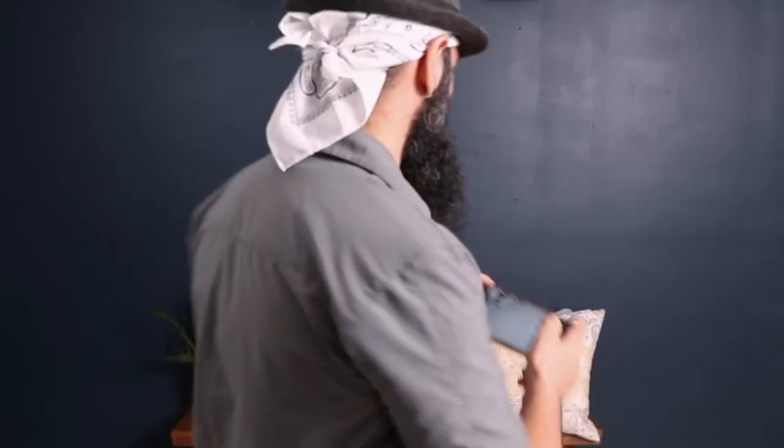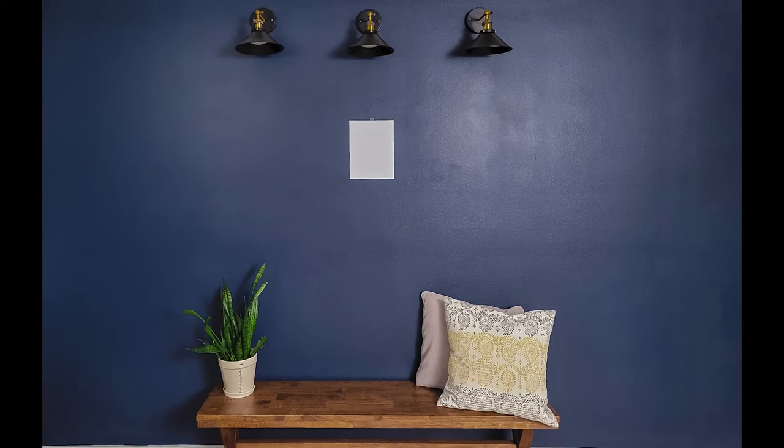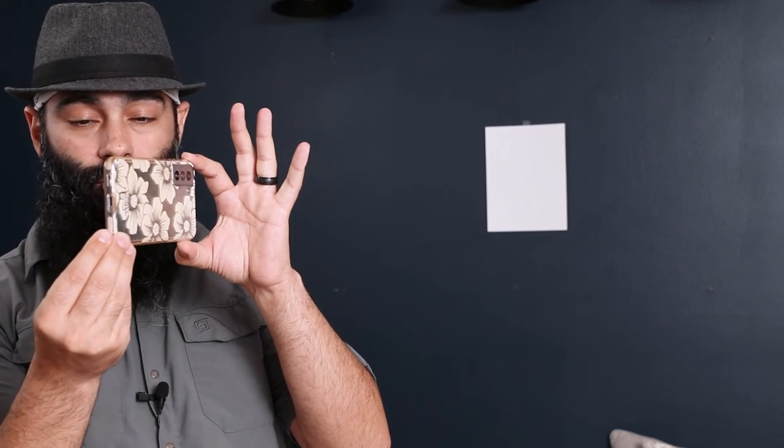The second thing you're going to need is your cell phone — we all have one of these, right? You're going to go ahead and take a photo of that exact wall with the piece of paper. What I want you guys to keep in mind when taking that photo: try to take a photo that shows the wall from ceiling to floor if possible. You want your phone to be perfectly straight like this. Avoid any high angles, low angles, or turning the phone in any direction that's not perfectly straight to the wall.